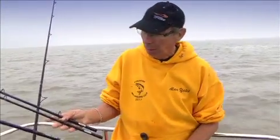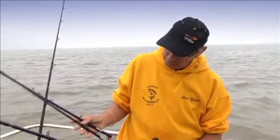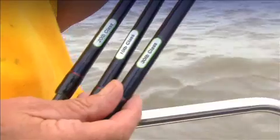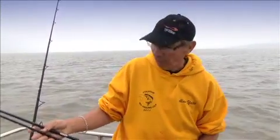I've got here the latest addition to the TF Gear boat range, which is the Banshee triple tip. It's got the butt section and three separate different tips — a 10, a 20, and a 30 pound class — so you can adapt to the lead weight you're using, the species, that kind of thing, fish lighter or heavier as you can.